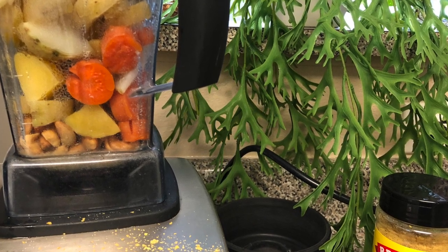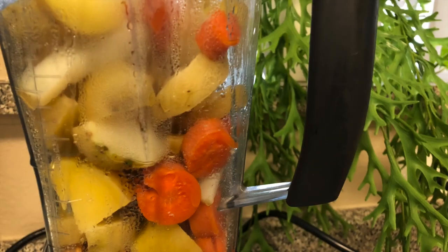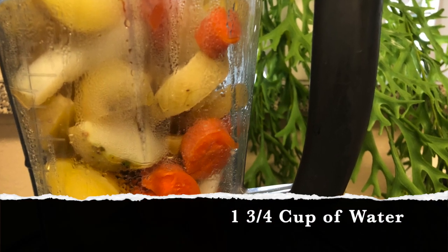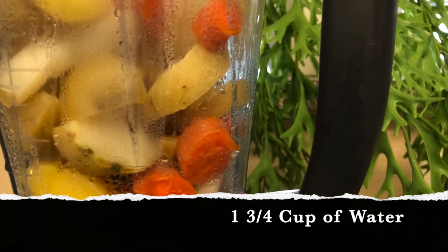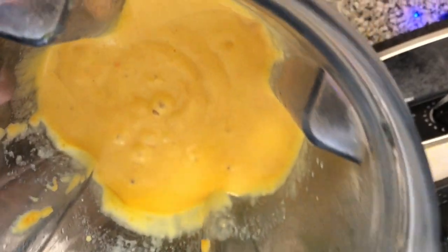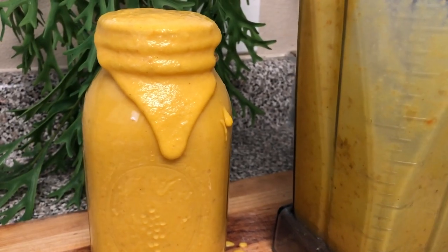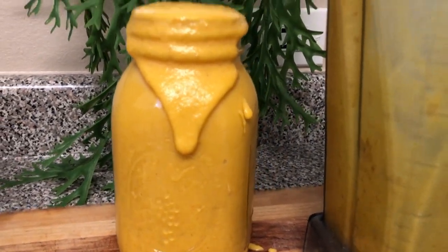Make sure you add water — I put about one and three-fourths cups of water — and then blend it. That came out to be a pretty thick cheese sauce, so if you want it more runny, go ahead and add a little bit more water. And this is how the cheese sauce looks. It's really good; I absolutely love it.